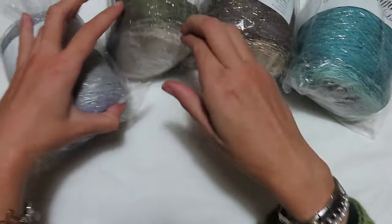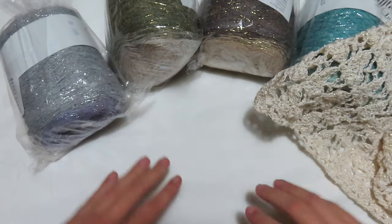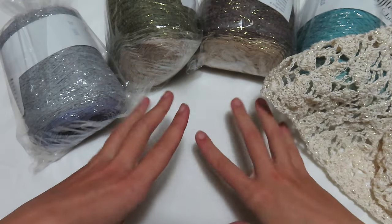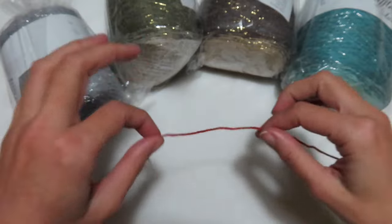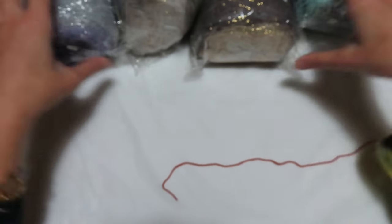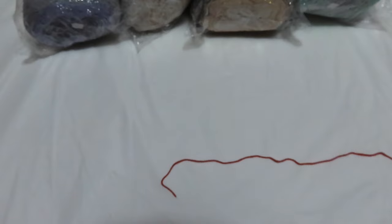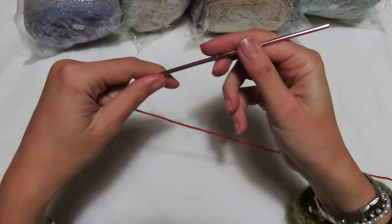I will work with another yarn so that you can clearly see the various steps, since we start with white and I know that white can be hard to see. Don't worry because it's very simple — there are 3 rounds that always have to be repeated, and I will work with the center and the 3.5mm hook. The yarn I chose is also thin, so we work with the 3.5mm.